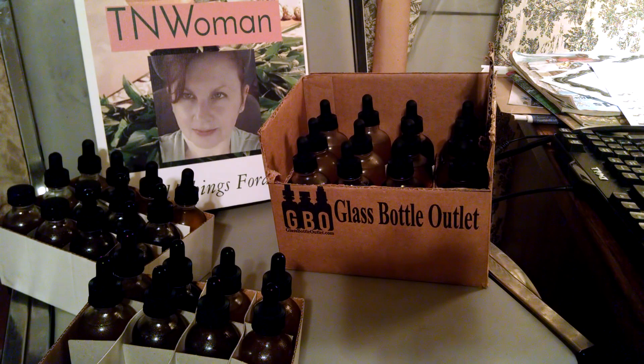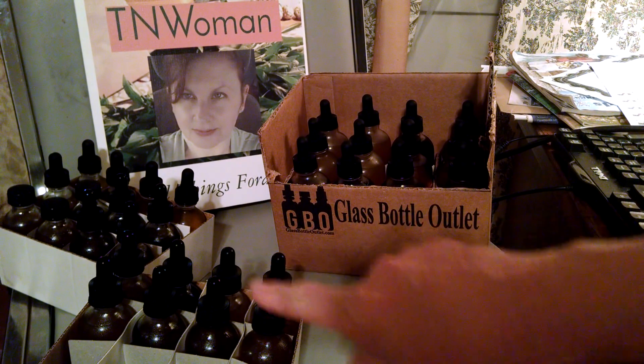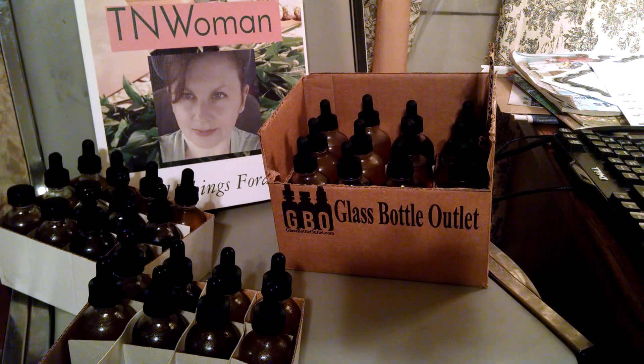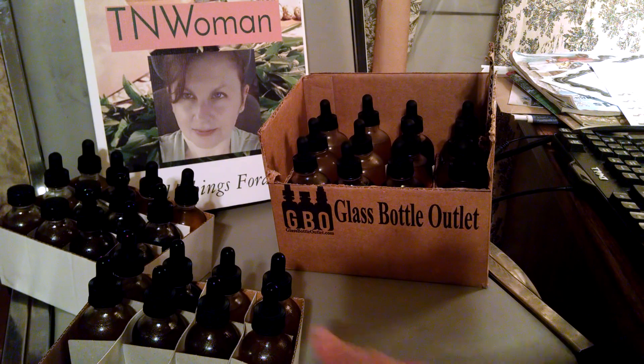Good evening. I just wanted to show y'all my two-ounce tinctures of varying kinds and my four-ounce tinctures of varying kinds that I've been working on. Some of these are my brother's and some are mine. I've labeled everything and I'll be making quite a few more before next Saturday the 29th. Tomorrow, if it's raining, I plan on bagging up my loose leaves for teas and labeling them to take to the farm market.